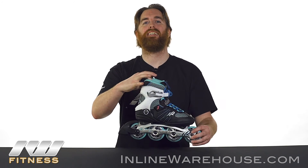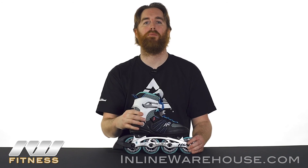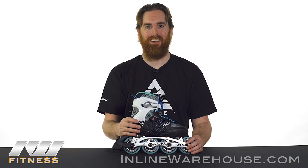Thanks for checking out the 2017 K2 Alexis 80 skates for women. Be sure to check them out on our website at inlinewarehouse.com.